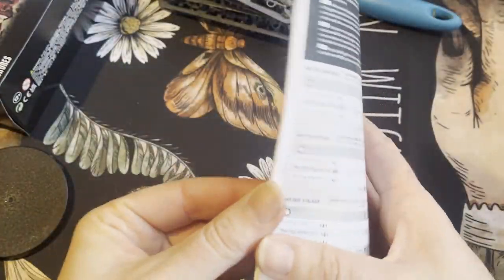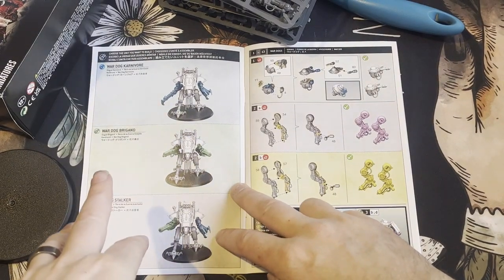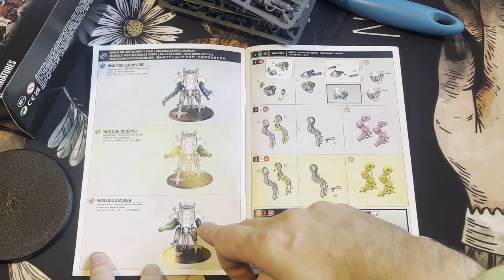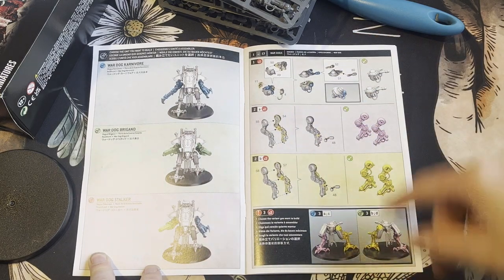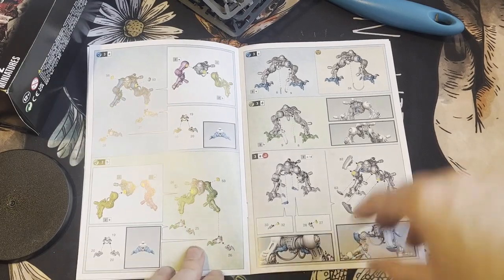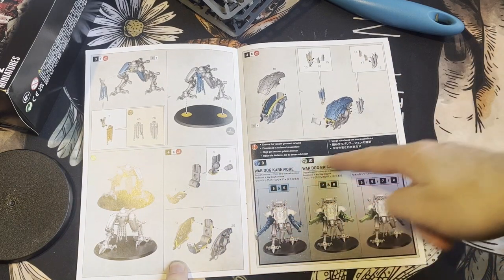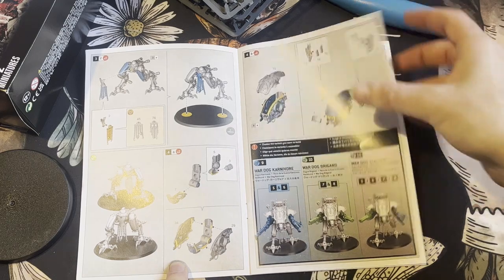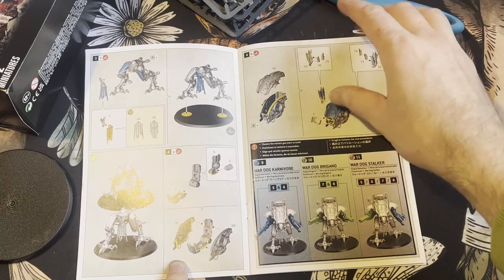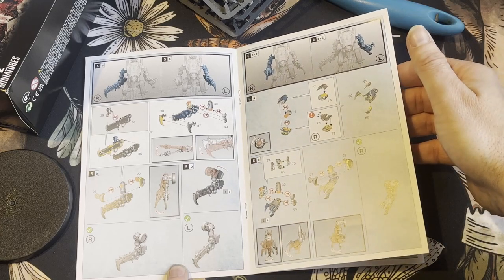So you get the instructions, and on here you get three different versions: the Carnivore, the Brigand, and the Stalker, all with different weapons which I'm going to magnetize so I can do all versions. You get two different poses for the feet, same as the other Imperial Knights. I'd say the Stalker looks quite good — the chainsaws don't really look great in my opinion on these.